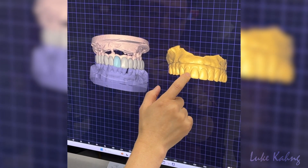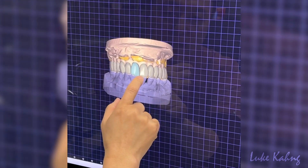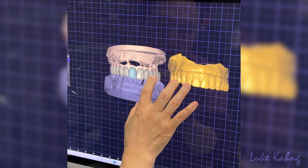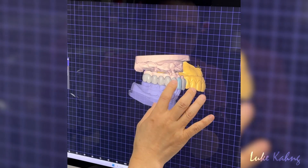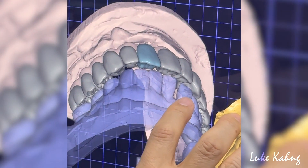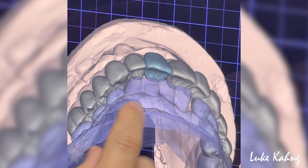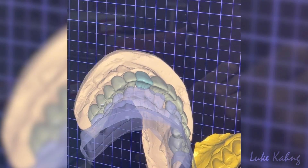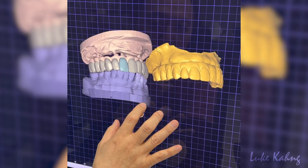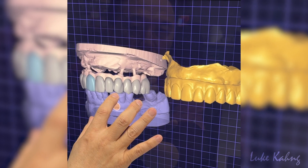Trying to match with this and here, matching the incisal length with it, and then make the gingival height, then contouring. The main issue was the access wall, so we make the crown here and then make it sleep. This is an angle screw channel, so we can do PMMA or zirconia, but this one 7star cannot do, so we change it. That's the difference, and this one will be the final. You can get it.